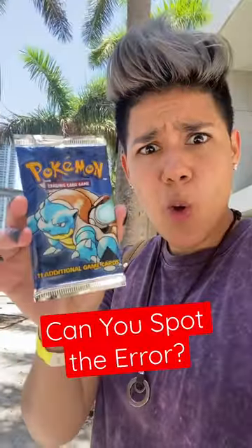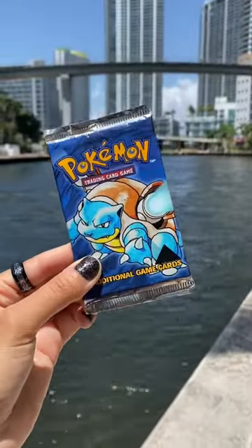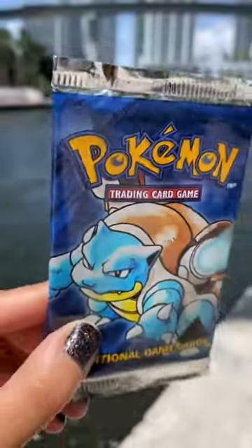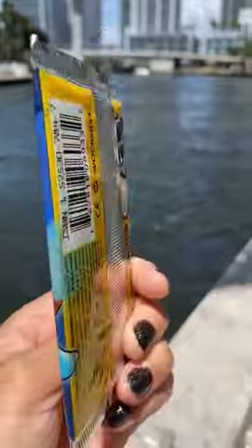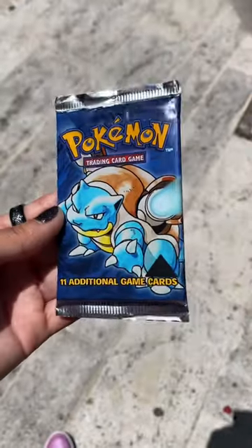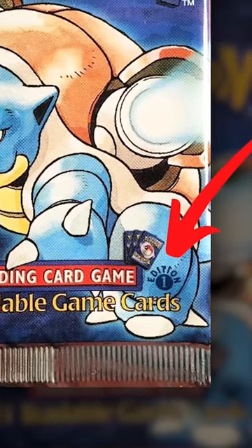Can you spot the error on this 1999 Pokemon base set booster pack? It may look like a regular pack at first glance, but this is known as a Pokemon Black Triangle Error Pack. It has this huge triangle in the corner of the pack, which was actually printed there to cover up the first edition Pokemon stamp.